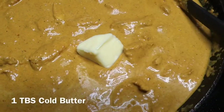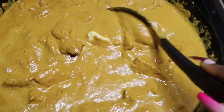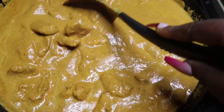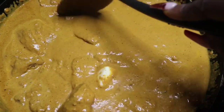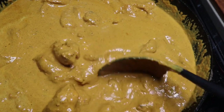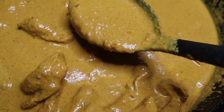Once all the cream is incorporated, add a tablespoon of cold butter just to shine up the sauce and make it even more velvety. This is totally restaurant-quality butter chicken — trust me, try it. I promise you, from here on out, this will be your go-to recipe — a new family favorite and a new dinner option to use those chicken breasts.